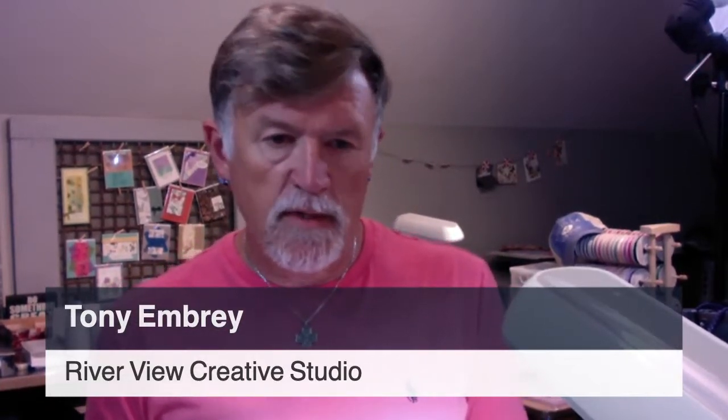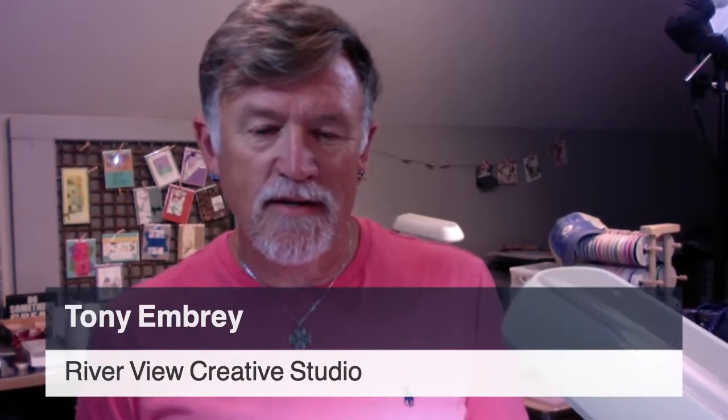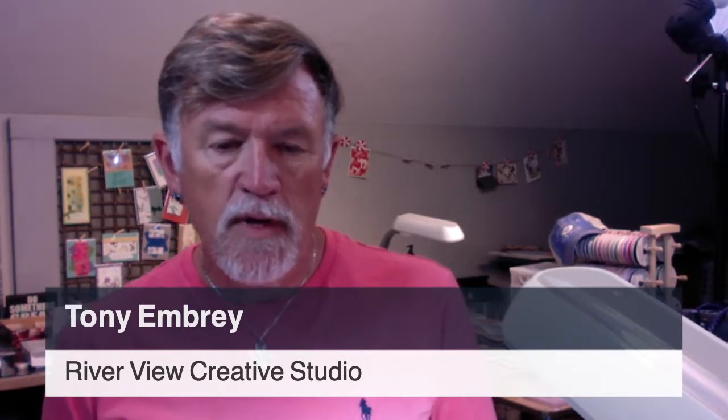Coming to you tonight from my Riverview creative studio in downtown New Bern, North Carolina. My name is Tony Embry and I'm an independent Stampin' Up demonstrator. I've been a Stampin' Up demonstrator — in August it'll be two years. I love it. I enjoy doing the videos, and I hope that if you've watched any of them, you enjoy them as well. My crazy dog is going to bark downstairs — he's probably chasing his tail, so ignore that if you can.